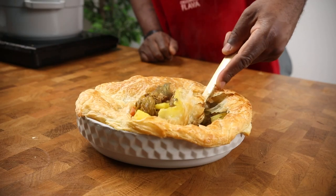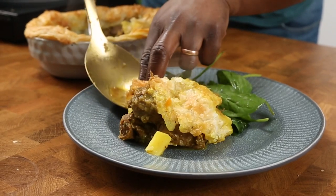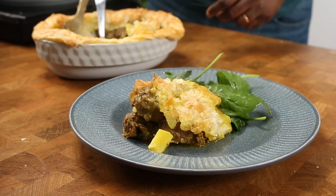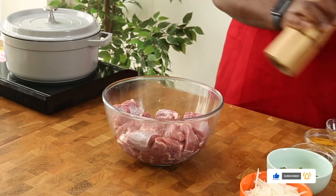Curry goat pie — delicious boneless curry goat pieces with a flaky pastry topping, served with some greens. This is a new, different way to make curry goat. Get your curry goat and season with some salt and some black pepper.